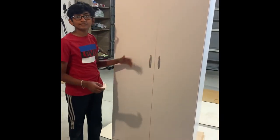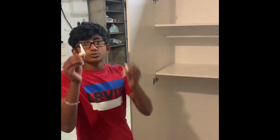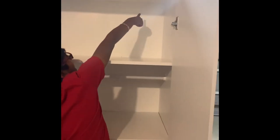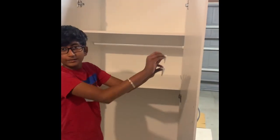Hey guys, this is how the closet turned out at the end. When you open it, there's a rod, and three shelves for storage. One of the shelves is adjustable — you can move it wherever you want, but we decided to put it here. There are also two L brackets that you put at the top. This is for safety during an earthquake so the shelf doesn't fall — it attaches to the stud inside the wall. We didn't install it yet because we need to clean the garage a bit first.